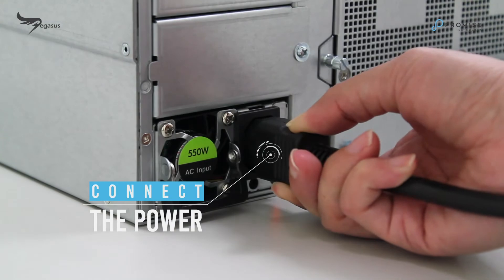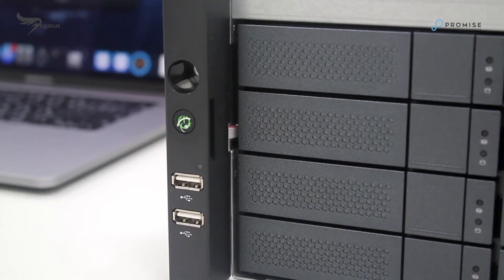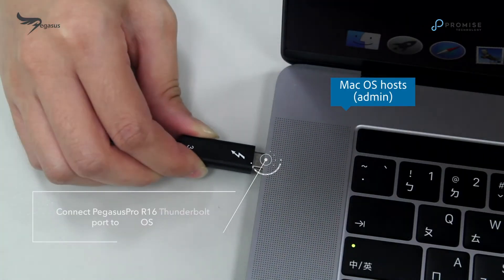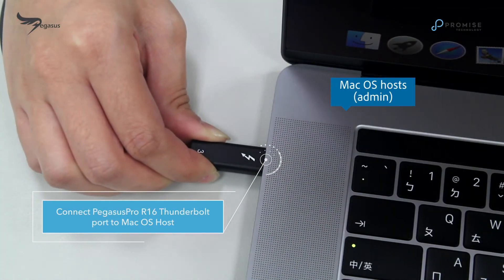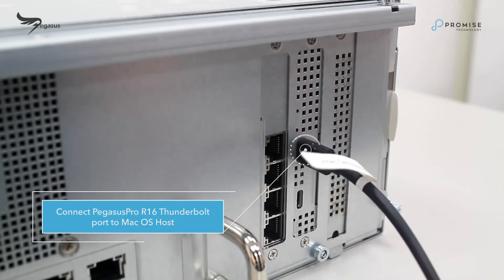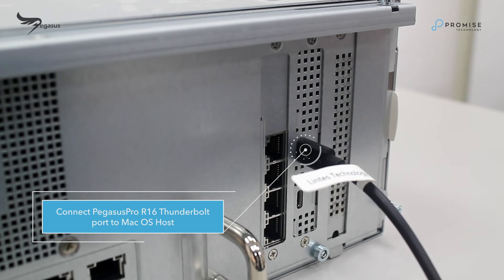Next, connect the power cable and press the power button on the Pegasus Pro R16. We connect Mac OS hosts on the left directly to the Pegasus Pro R16 Thunderbolt 3 private port with a Thunderbolt 3 cable for direct attached storage connection.